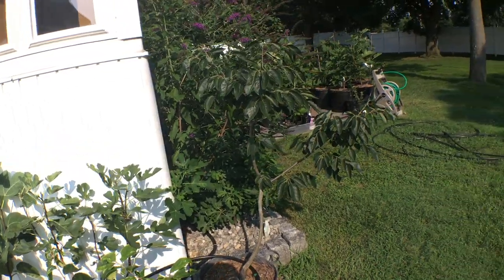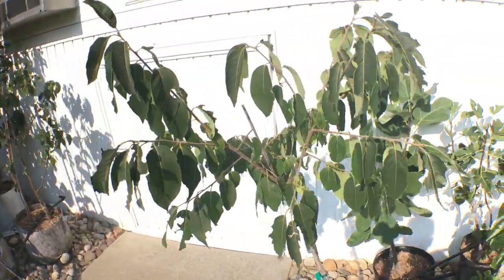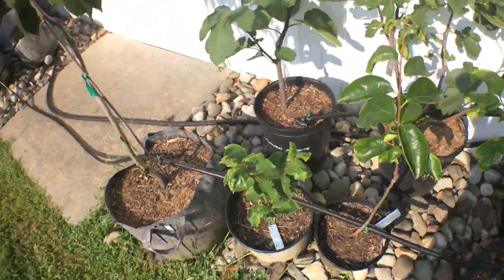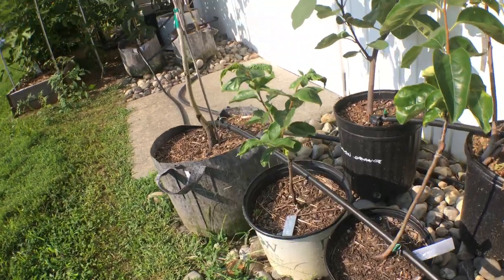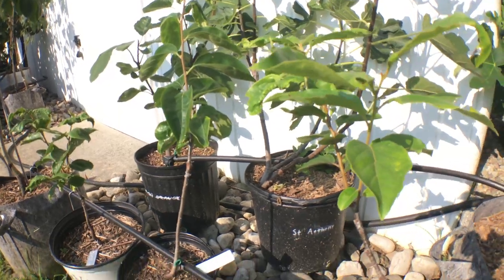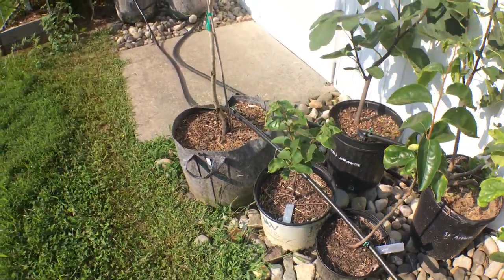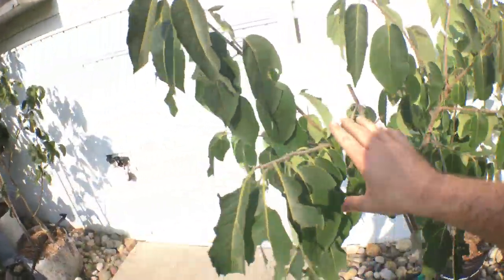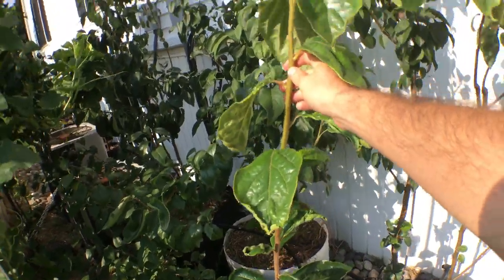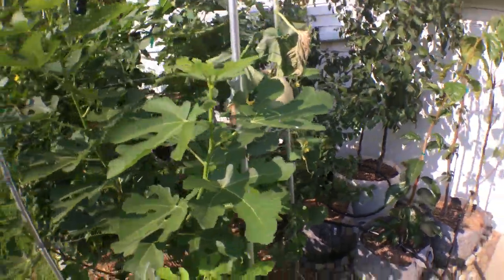I really prefer the Asian types over the American types for flavor. I've grafted this year three different Asian persimmons: Tam Kam, Seijo, and Great Wall. We also have a Celebrity persimmon and a Wang Yang persimmon, which is growing sideways from the rain.